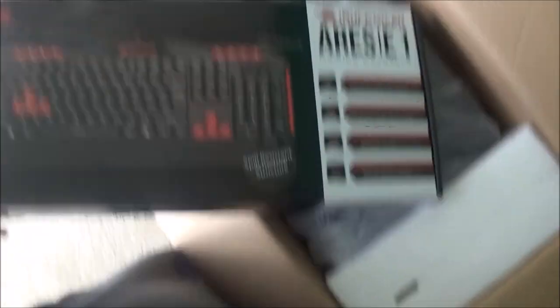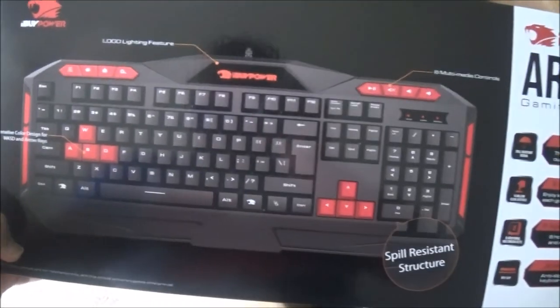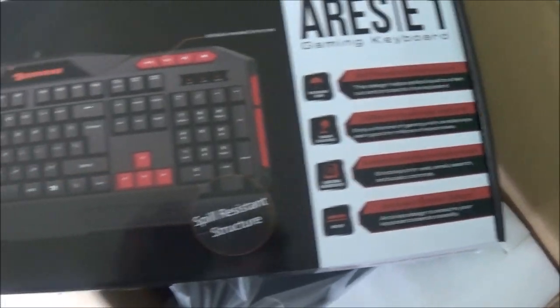What else we got right here? This looks like a keyboard. It's hard to hold the camera and try to dig this stuff out. We have an iBuyPower keyboard. I heard this is cheap material too, but I don't care. I actually got a good keyboard — this might be the best one I got in my house right now.